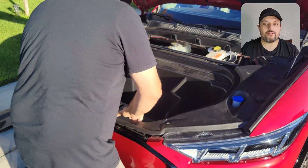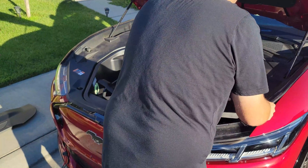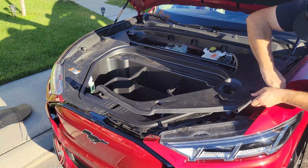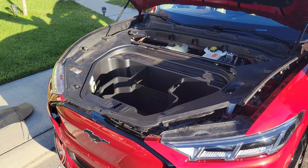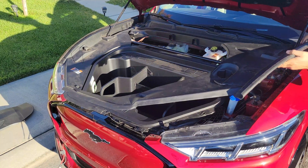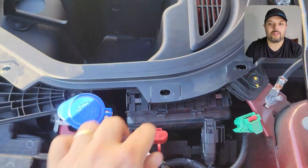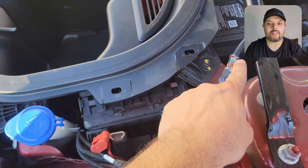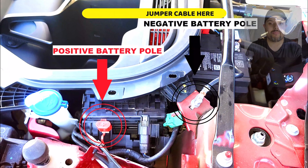Watch out — sometimes the clips get loose and fall down. With a little more force, pull it out, and now it's all the way out. Here you can see the positive and negative pole, and right behind it is the battery. Technically you could go directly to the battery, but the access isn't great there — it's better to use the positive and negative poles highlighted here.